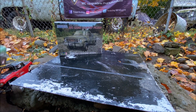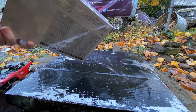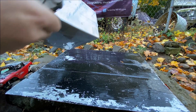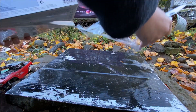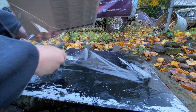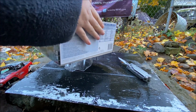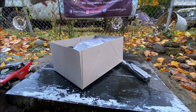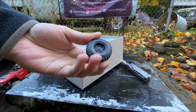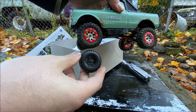Let's open this up. All right, so here are the tires and they're actually pretty decent size versus what's on the C10.